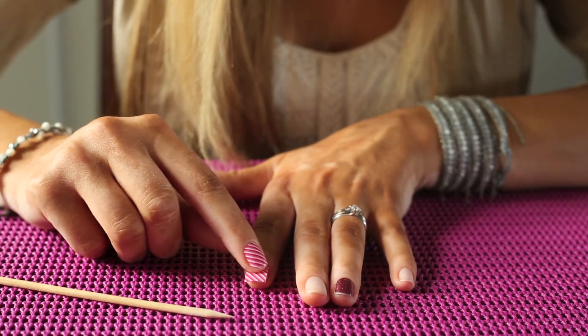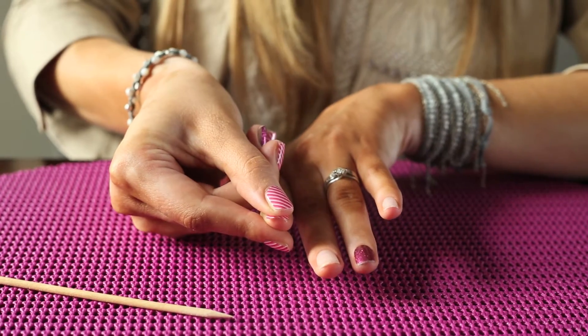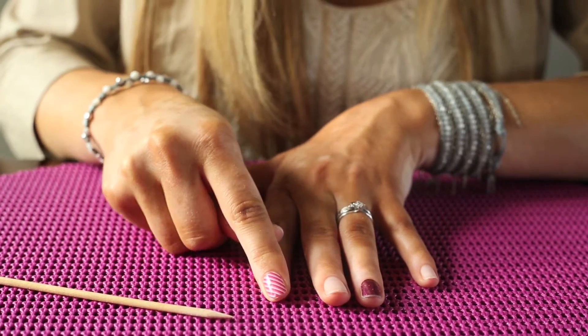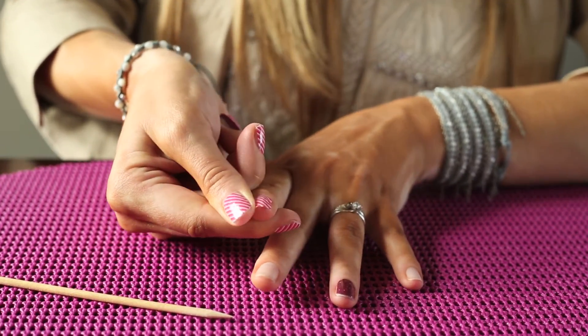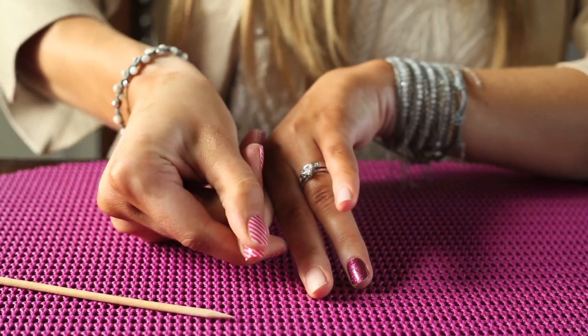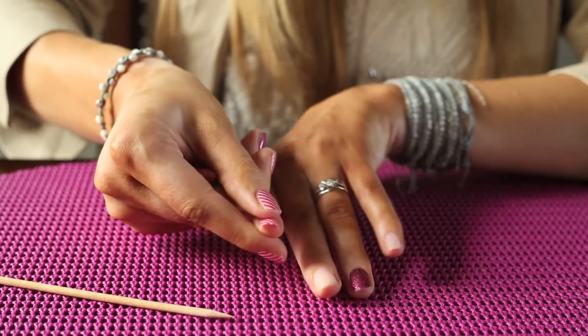You're going to then press through the middle of the nail — from the top all the way down, straight down through the middle of the nail, flattening like that. Then all of the little crinkles are going to go to the side, so you can press out this side next and then the other side. So: middle, side, side.